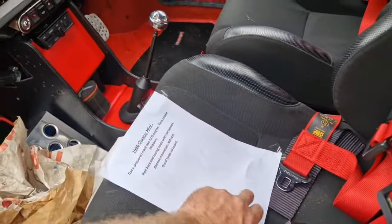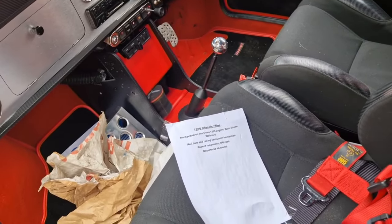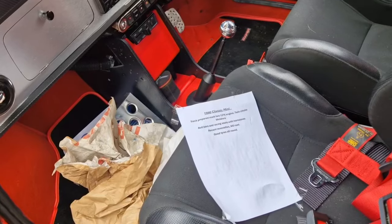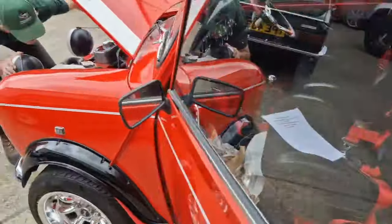What have we got there? Track prepared Mark II 1275 engine, twin-choke Weber, roll bars, racing seats, harnesses, recent renovation, no rust, no rust. This is the vendor's statements guys, good tyres all round, looks a right fancy little thing, I'll give you that.